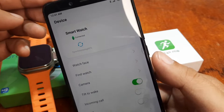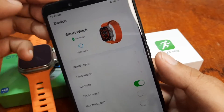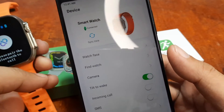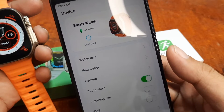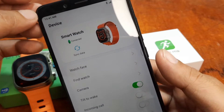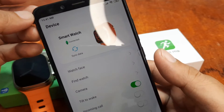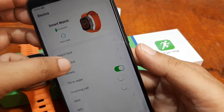We are connected already — very fast! I'm impressed. Previously the Wear Pro app was a bit unstable and hard to connect, but now it connected to our smartwatch without any issues.